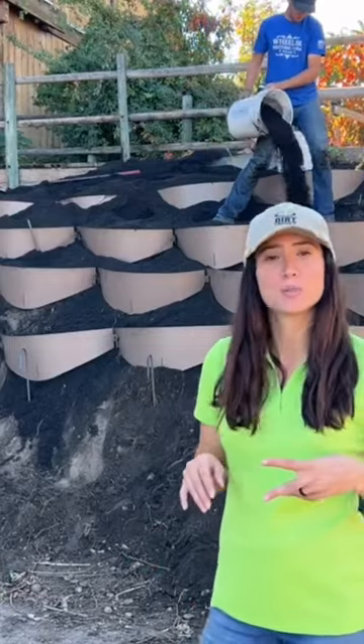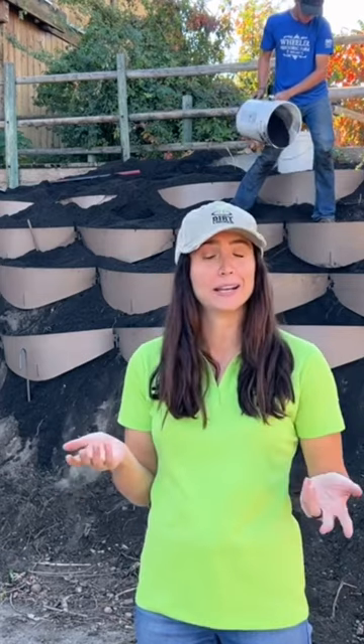We have about four rows up. We're going to add two more rows. Originally, we thought we were going to do about nine rows, but it's looking like we only need about six rows for this hillside.